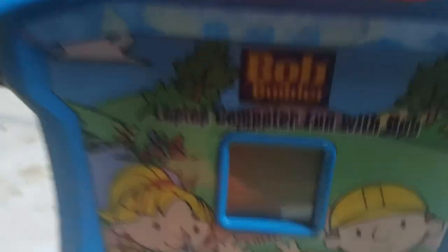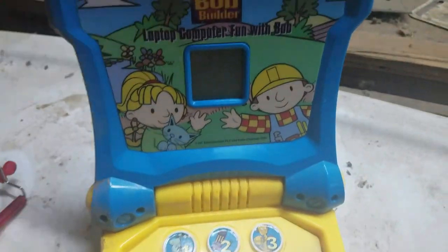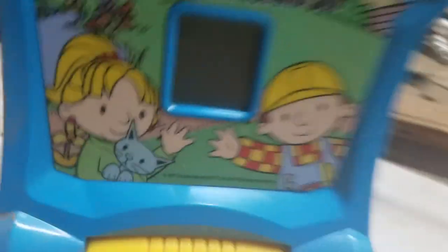I want to destroy them. So today I have the Bob the Builder laptop — 'Fun with Bob.' This is made by Hanna Entertainment and PC with 2000. It was released in 2001; the toy came out in 2001.